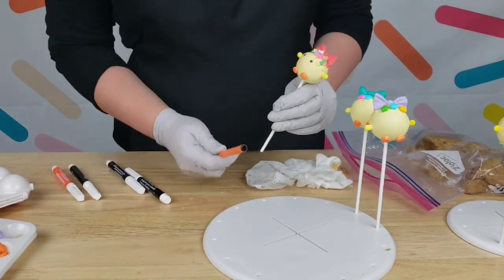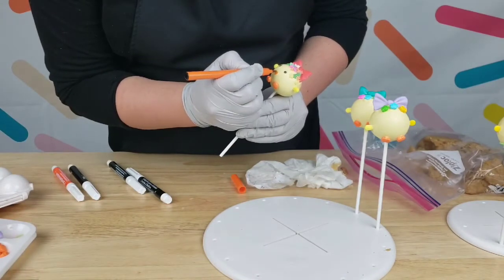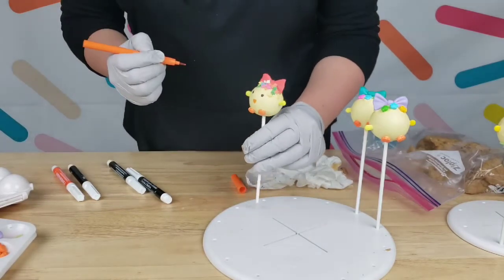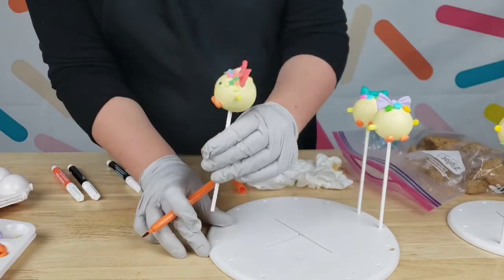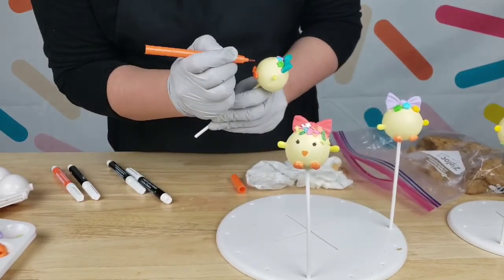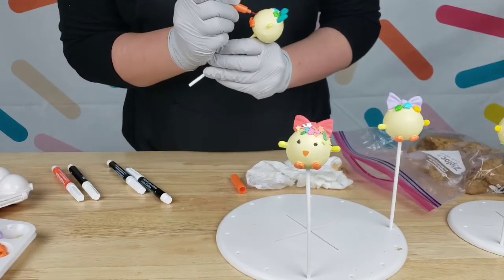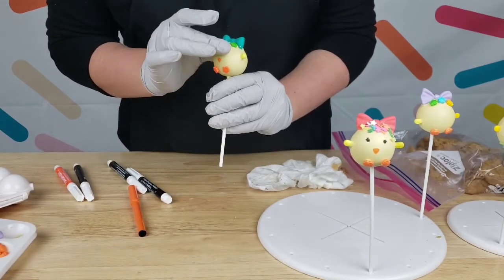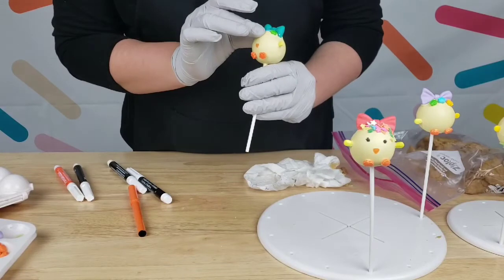Then I'm going to grab the orange pen for the beak. I'm going to do an upside-down triangle, just as best as you can, like this — and there we have our cute little baby chick! The bow went a little bit to the side but I'm fine and happy with that. For the next one, same thing: upside-down triangle for the beak. There's also a little bit of chocolate that ran down, so I'm just going to rub it with my finger — you see how easy that is!